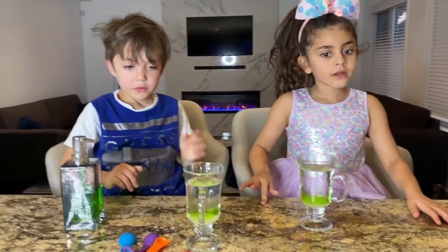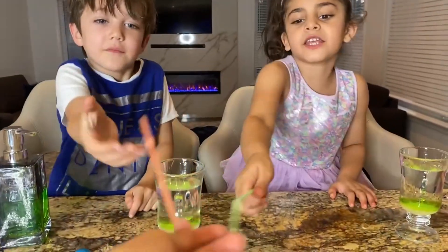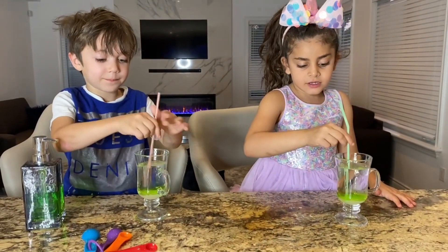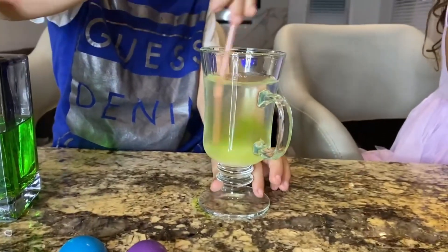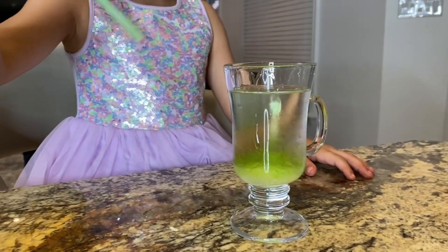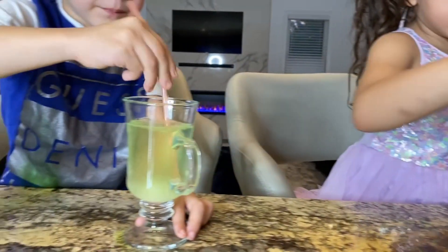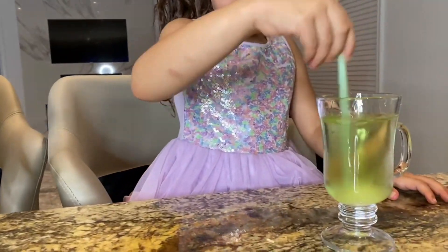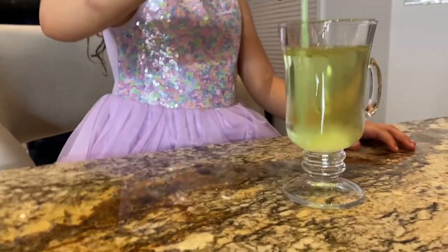And now we have to... Mixing time! Let's mix the water, the sugar, and the soap! You have to mix them together! Good job, Zach! Good job, Sally! Perfect! More and more, Sally!